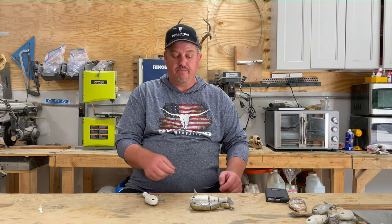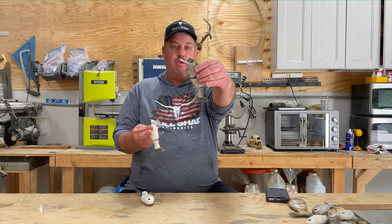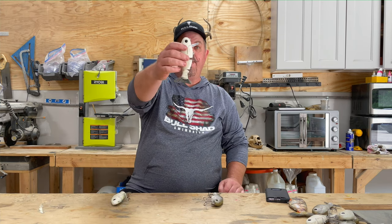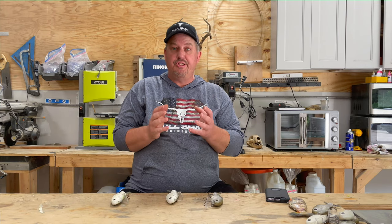Today I'm going to go over three different baits that look identical to each other and explain why they're different and why I did what I did when I made them. We've got the 4x4 Deep, the 4x4 regular, and the Weight Bait. All three of these baits use the same exact profile, but I changed each one up.